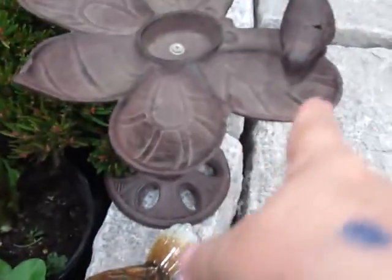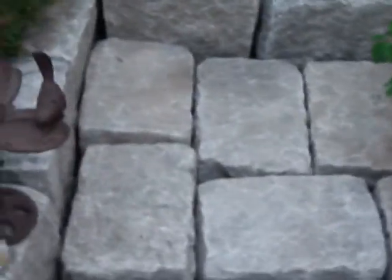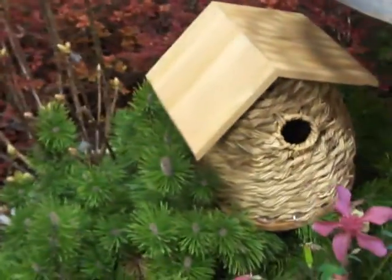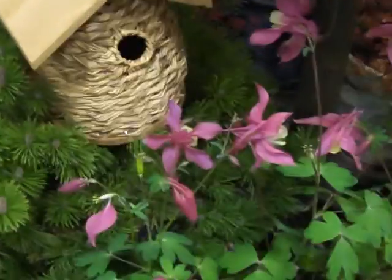Even the little one right here, so you can put little seeds in and just put a pot there. The water — look at all that. The birdbath, that's pretty. Oh, another one of those little houses. Isn't that cute?